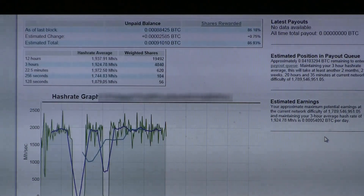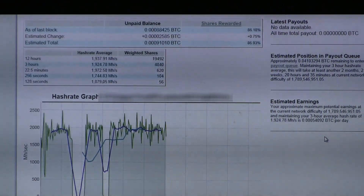This is my stats page for the Elegius mining pool. You can see at the top under my estimated total, I'm about to turn over to 0.001 Bitcoins earned — one one-thousandth of a Bitcoin — so less than a dollar. Over here it tells you that at the current rate I'm mining, I should get my first payout in two months, two weeks, 20 hours and 35 minutes. Under estimated earnings, I will earn approximately one-half of one one-thousandth of a Bitcoin per day — maybe about 40 cents worth a day. The next video will be when we get the transfer from the mining pool into our Coinbase wallet, when I can actually see it on the app on the phone.